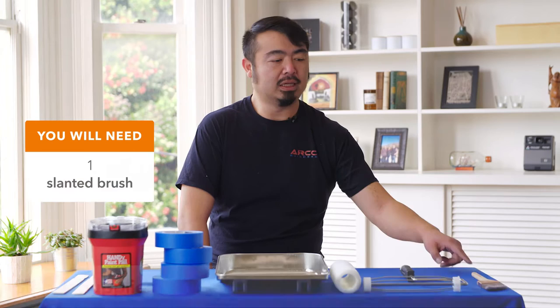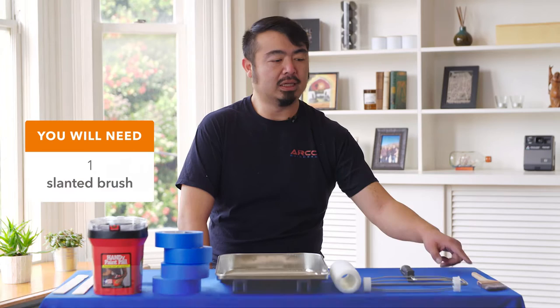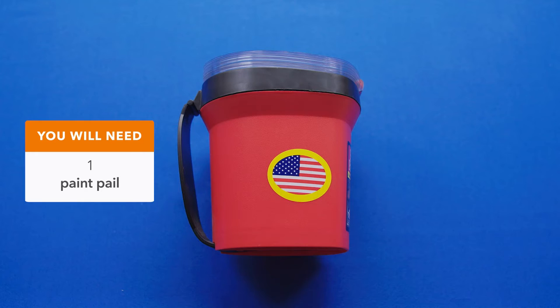Before we get started, I wanted to talk about some of the supplies you're going to need: a slanted brush, a roller, a roller nap, a paint tray, a couple rolls of tape, a paint pail, paint mixers, primer, and of course, your paint.